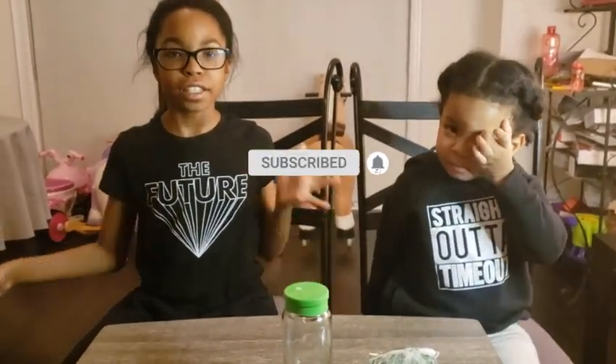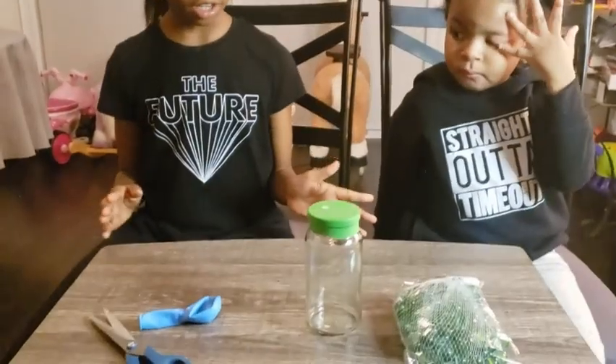Hi guys! Today we are going to be doing a science experiment. We have a few fun science experiments that you can do at home. So let's get started.